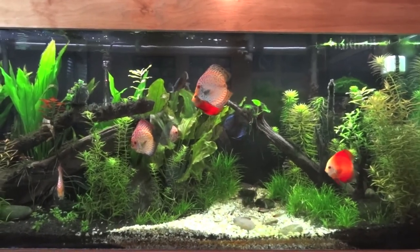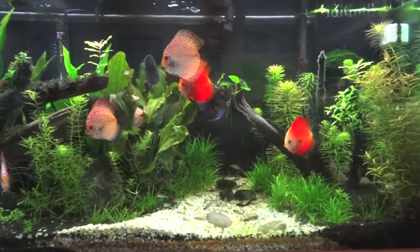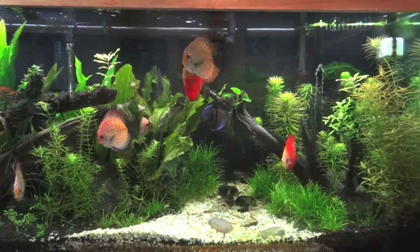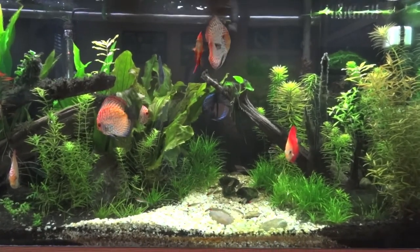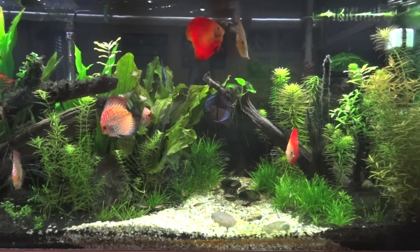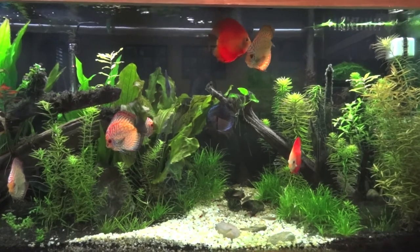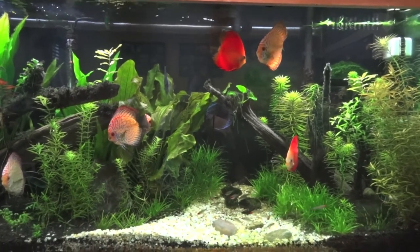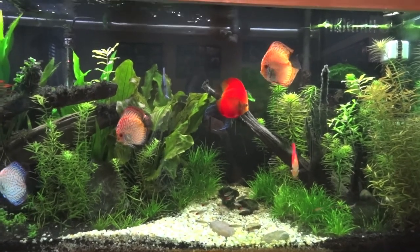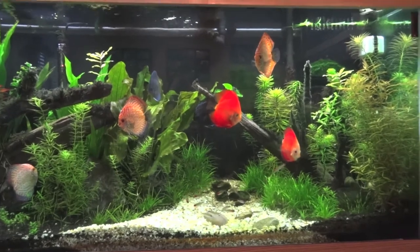Hey YouTube, Brian here coming at you with another video. Doing a little bit of an unboxing video today — I picked up some used equipment for my various planted tanks and bought it for a real good deal from Cyber Aquarist. I was looking for some stuff online and just wasn't finding what I was looking for because I wanted to go used.